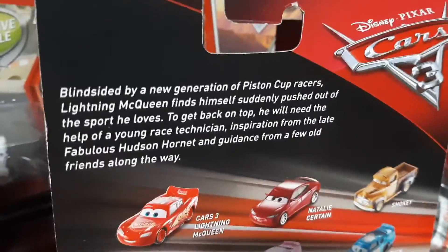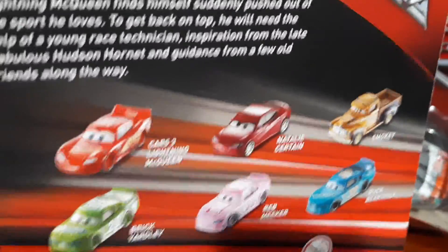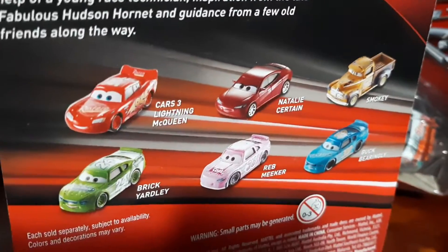Disney Cars 3. I've got the description — you can pause it and read if you like. On the back it shows Cars 3 characters like McQueen, Natalie Cern, Smokey, Brickyardly, Rebmaker and Buckbearingly.